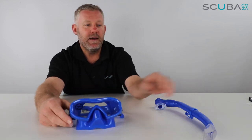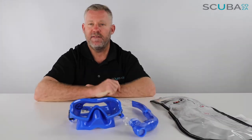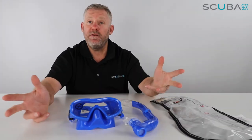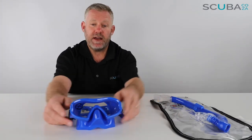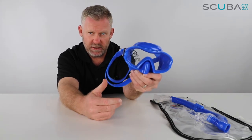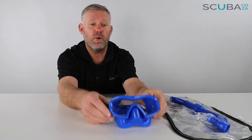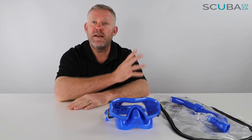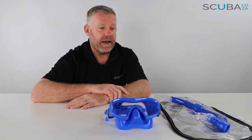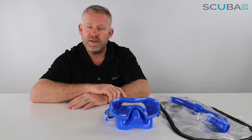So there's the review of the Mares Blenny mask and snorkel set that comes with this awesome little carry bag, available from our website. It's at a really great price, so you can afford to get lots of pairs for the kids. It's much better quality than what you would get at other sports shops selling cheaper stuff out there. Mares always assures you of the best quality in snorkeling and scuba.